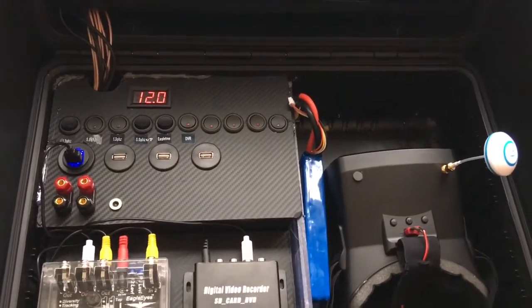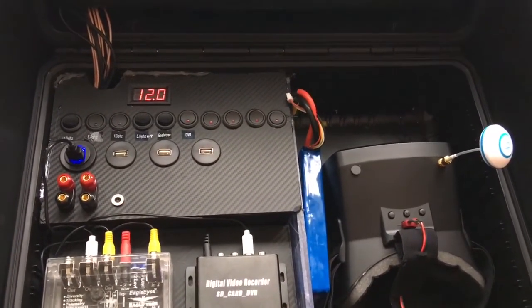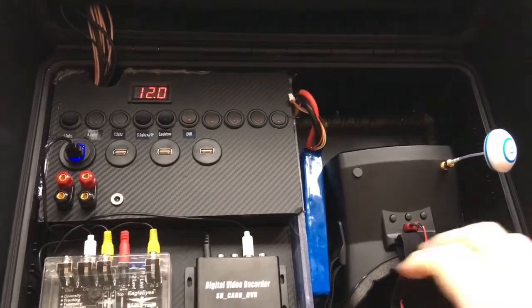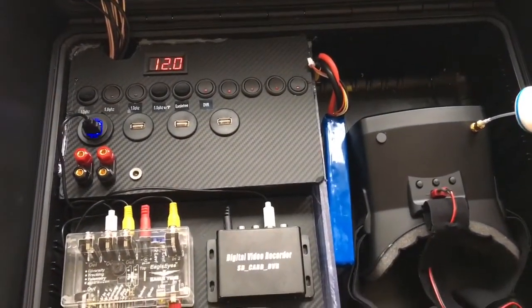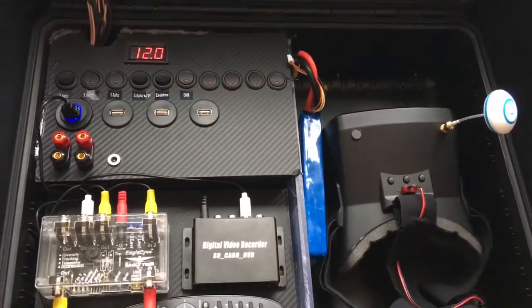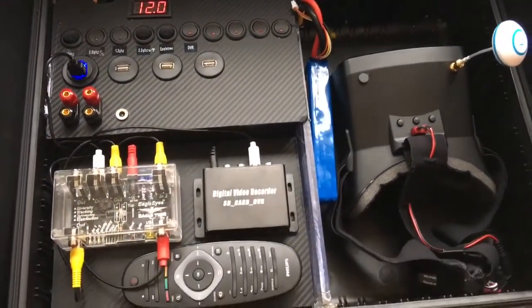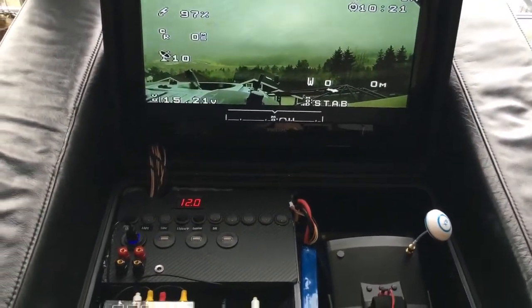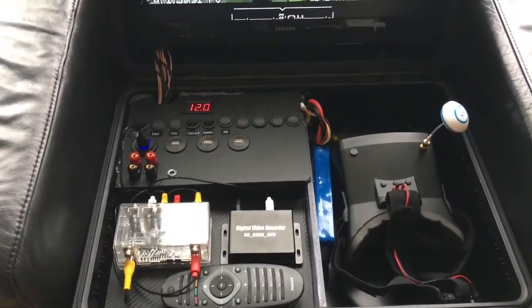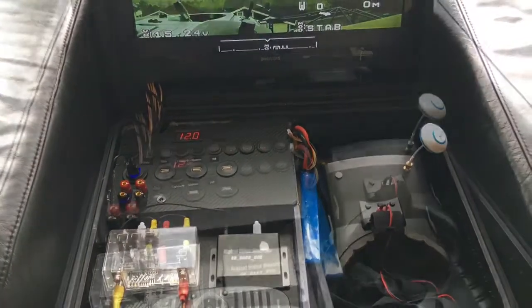Mission planner can also be implemented here, put on a computer or something like that. All in all, I'm looking forward to showing you this in use. Keep on watching, thanks for now, and see you in the next video.